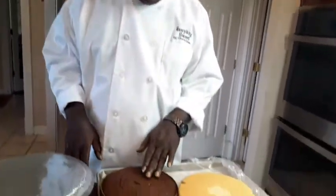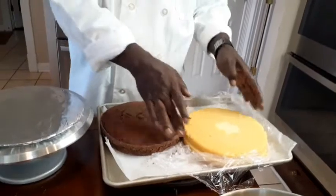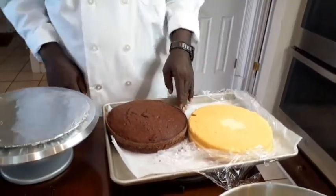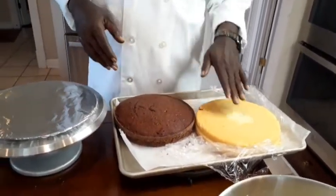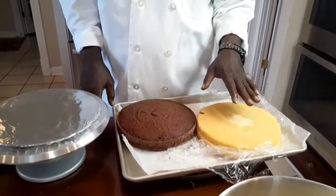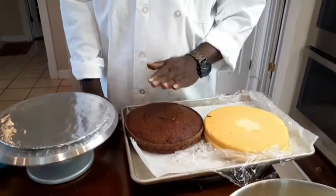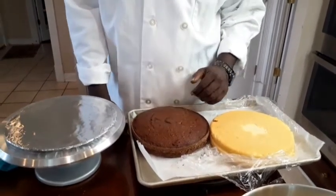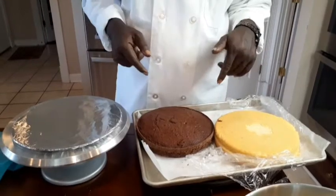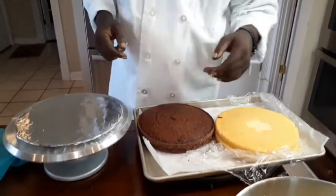Now, you're going to need a chocolate layer and a white layer — both of those have been split in half. The recipe for both of these is on my page. When we made the white layer, we made coconut cake. And when we made the chocolate layer, we made chocolate Dobosh. Go and get those and this is what you're going to need. We're going to start to assemble.